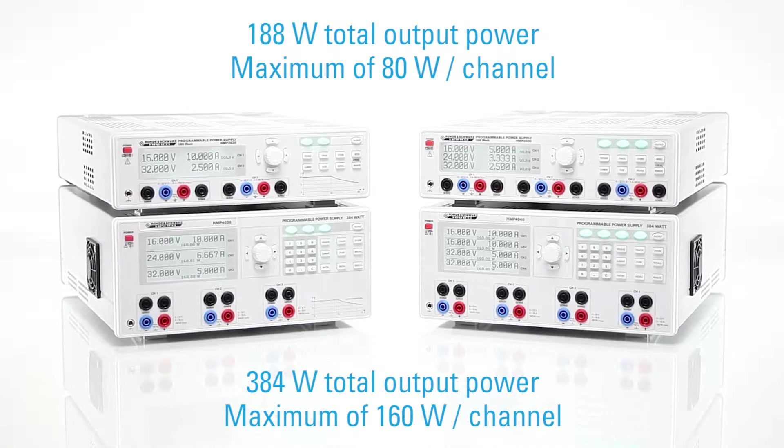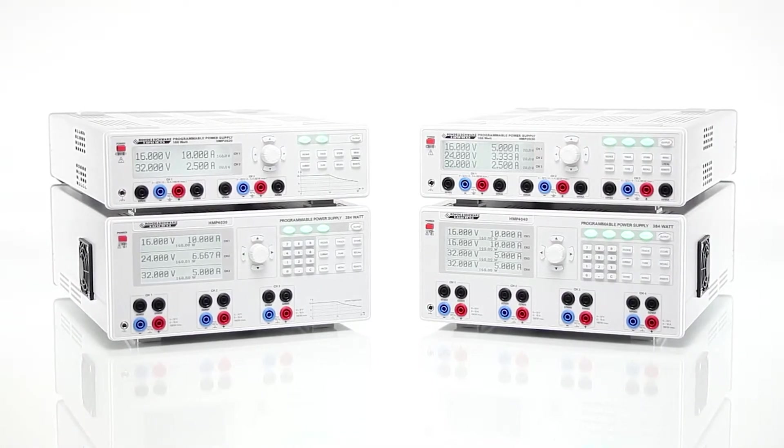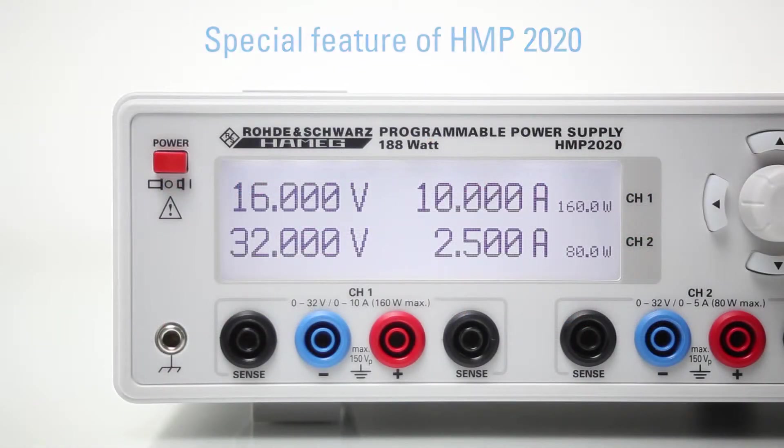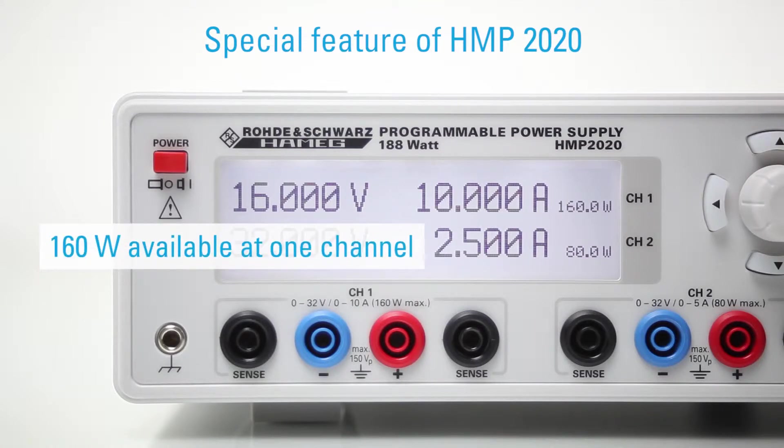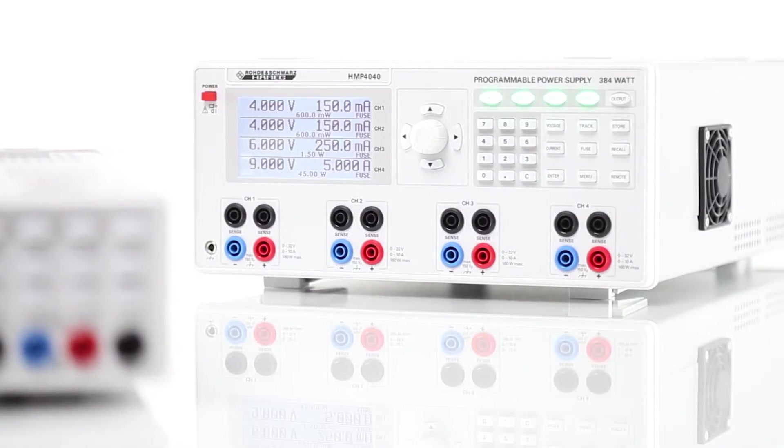Depending on the model, you have either 80 or 160 Watt available per channel. As a special feature, the two-channel power supply HMP 2020 offers an 80 as well as a 160 Watt channel.